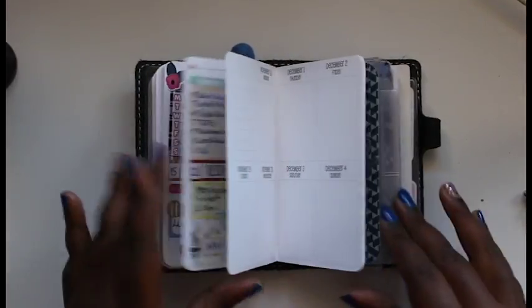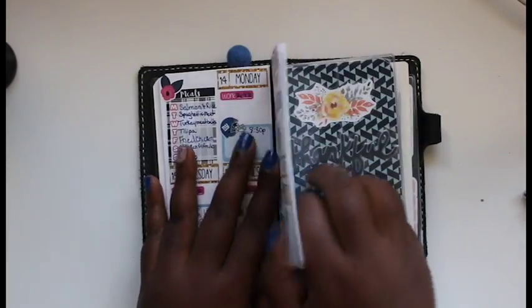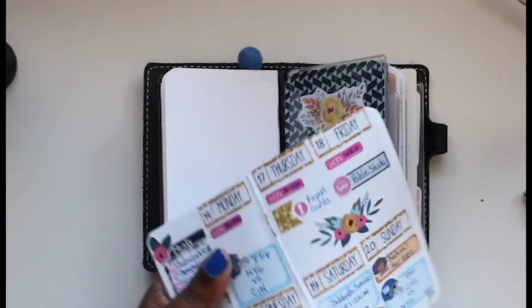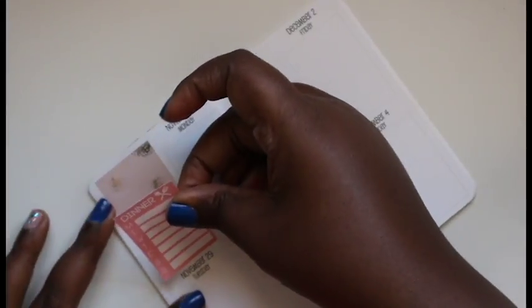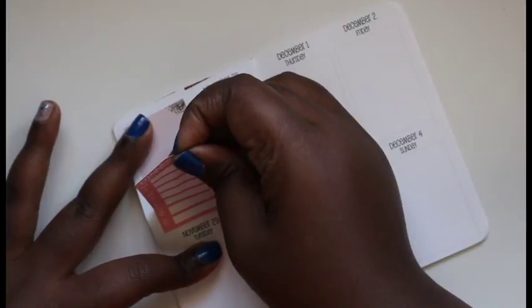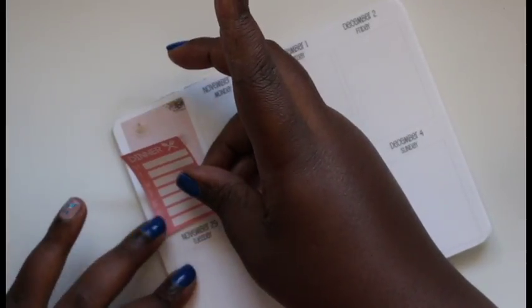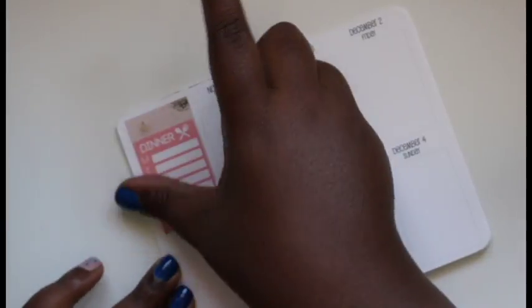I'm going to take this out so it would be easier for me to get my planning done. Now I'm laying down this full box just to give the dinner box a little something behind it, because otherwise I felt like I had too much white space up at the top.